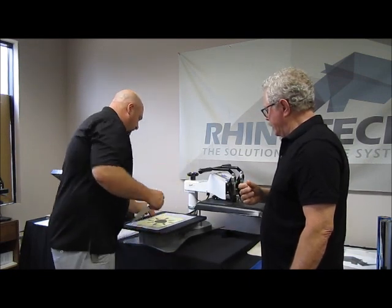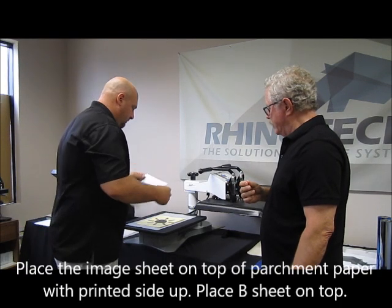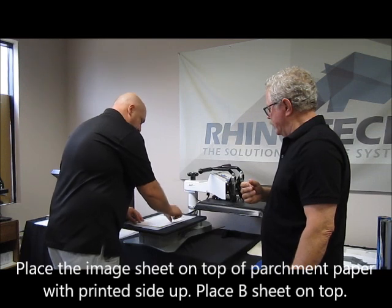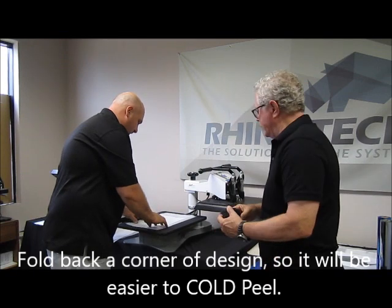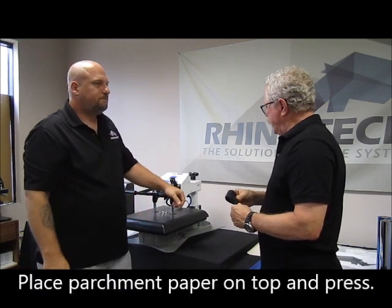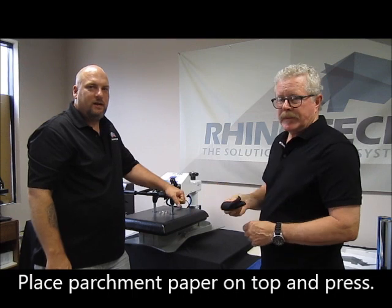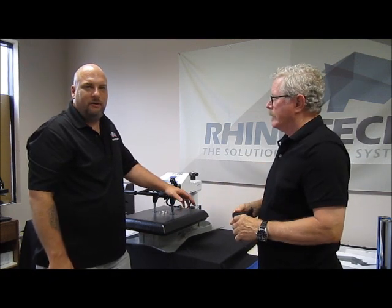Remember, image sheet down first. Sometimes I like to fold a corner to make it easier to peel the B sheet off. Line it up, make sure it's covering your design, put another sheet on top, and then close the press. That's 120 seconds at 290 degrees with medium to heavy pressure.